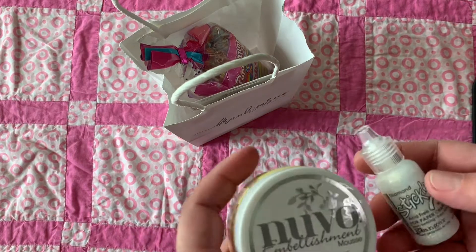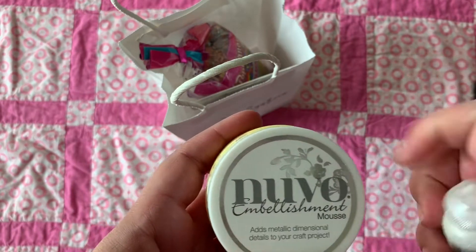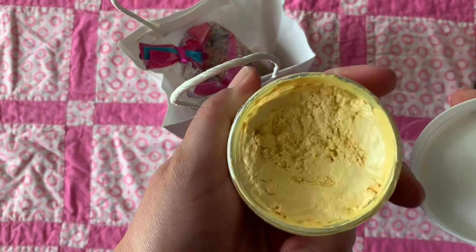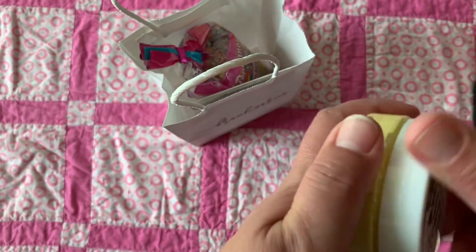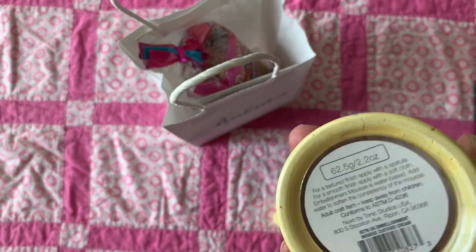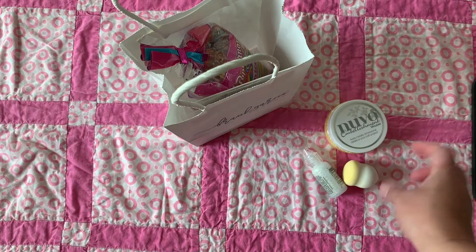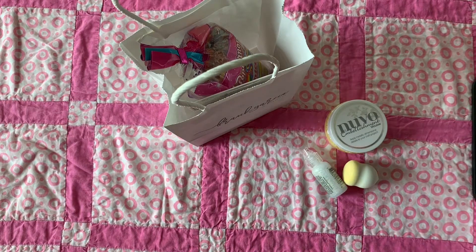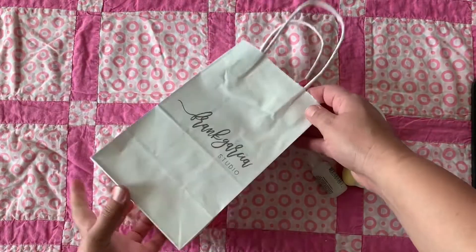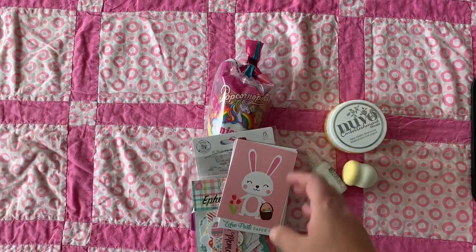In my previous scrapbook.com haul I showed you guys the diamond stickles that I bought because I ran out of mine, and then the Nouveau Mousse that I bought — this is the color custard cream — and this is the Nouveau sponge that I used to dab and apply it to my project.